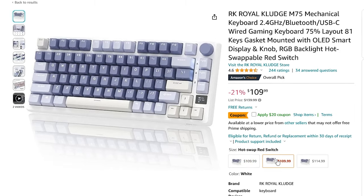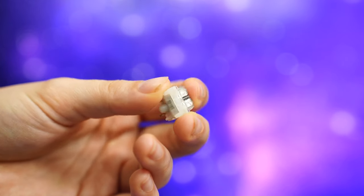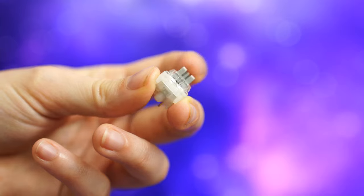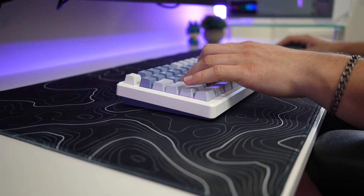As for switch options, you have a choice between Browns (tactile), Reds (linear), or Speed Silvers (linear with faster actuation). The speed silvers are what I recommend for gaming because you don't have to press down the key as much before it actuates, which is quicker for gaming. The speed silvers are factory lubed.